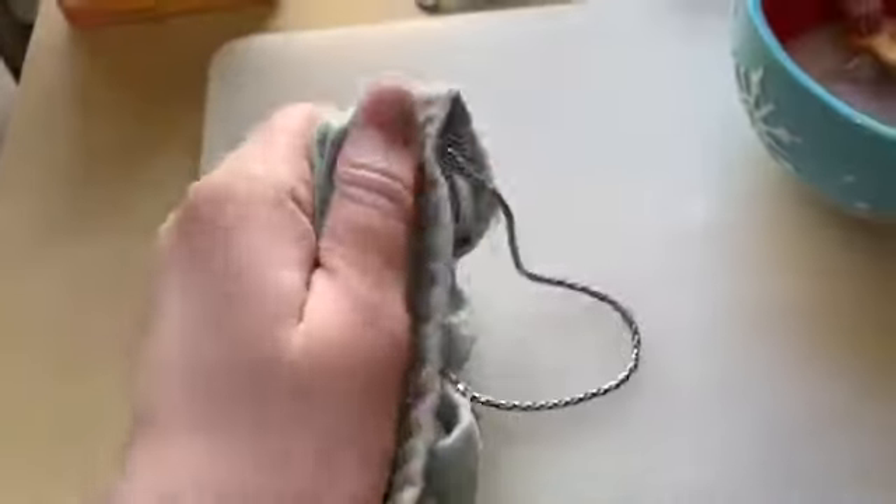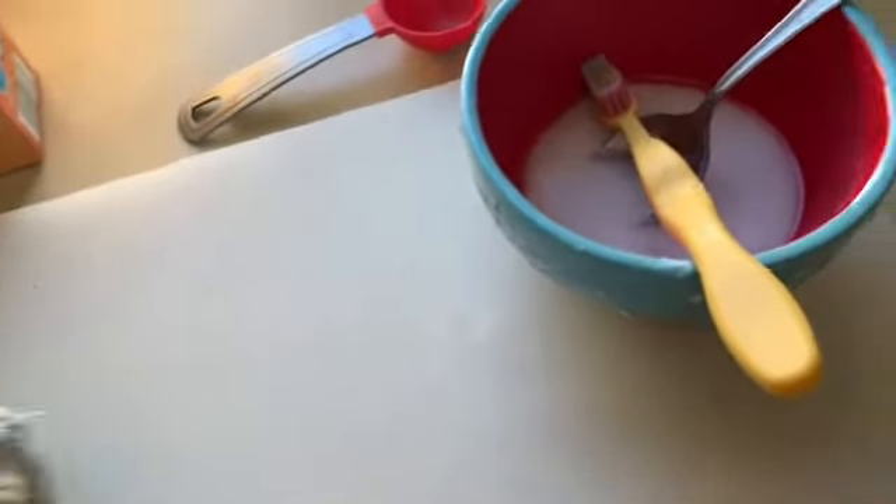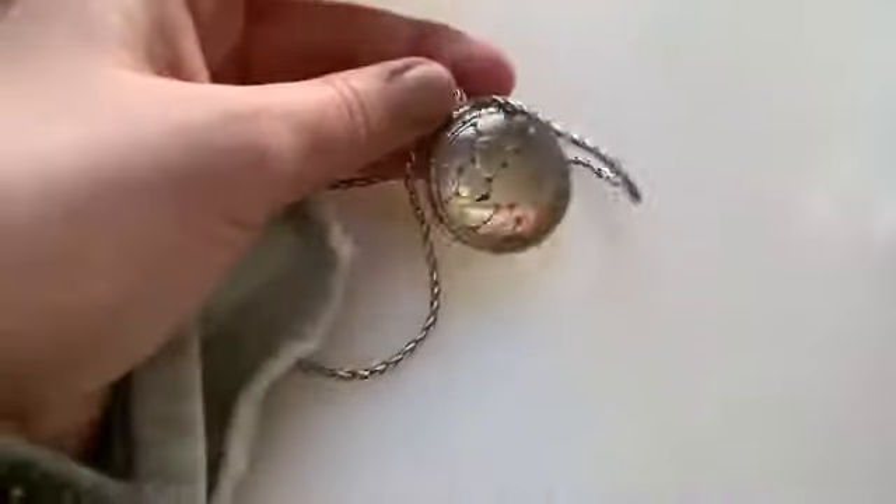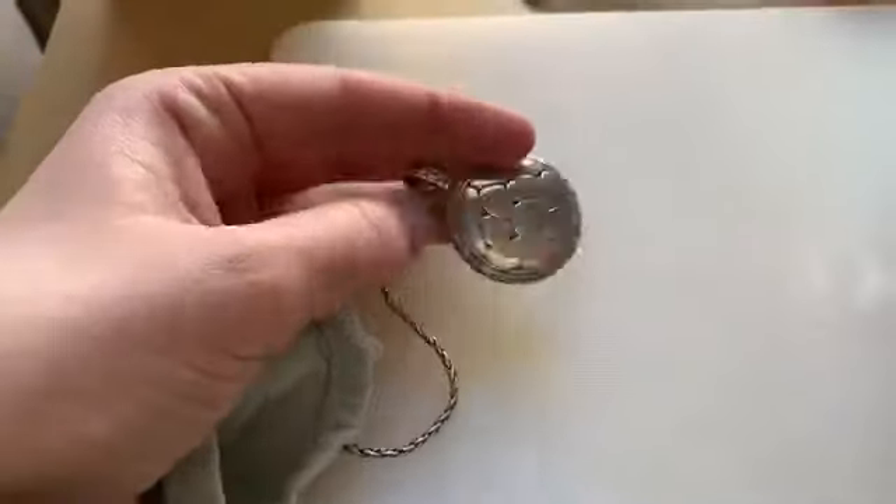When I'm all done, I want to make sure I dry it off really, really well with my washcloth. Get all the water and baking soda off. And look how shiny it is now. And that's how you polish jewelry at home.